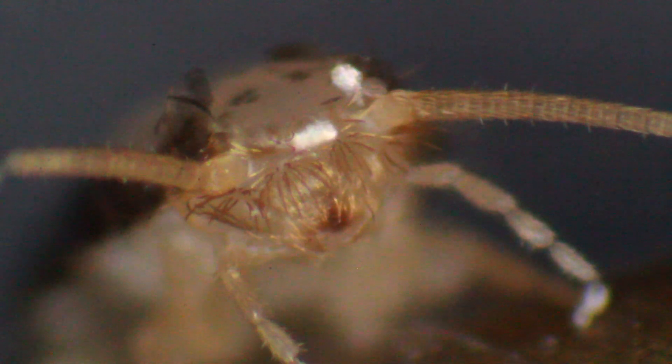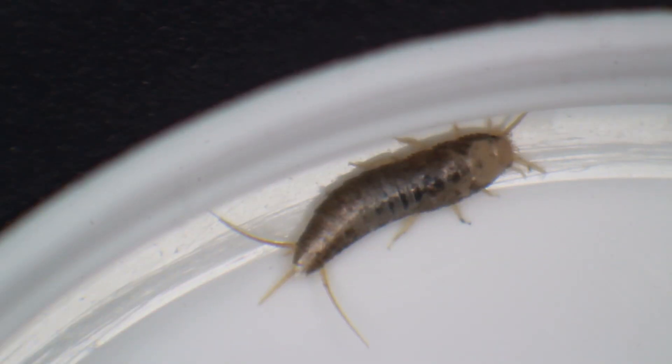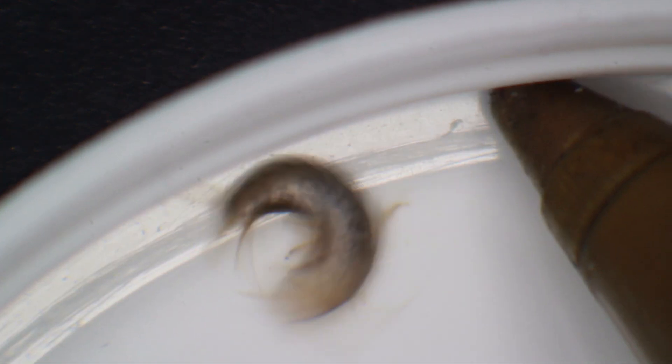Here you can see the maxillary palpi and the long antennae again. Silverfish look kind of cute under the microscope - I can highly recommend them. I try to push it a little bit and look how quickly it runs away! I was not able to count the number of legs when it was running.